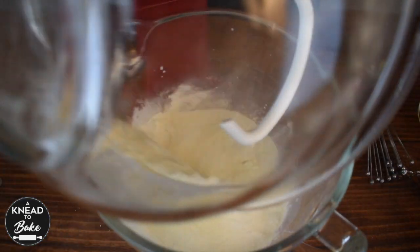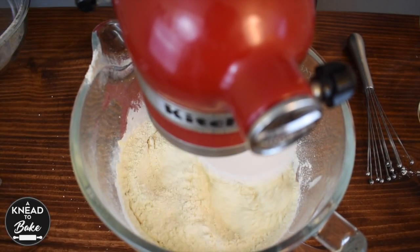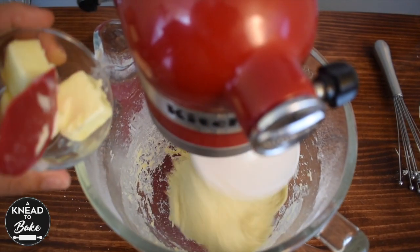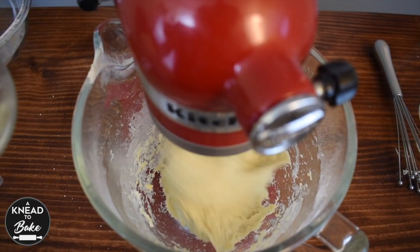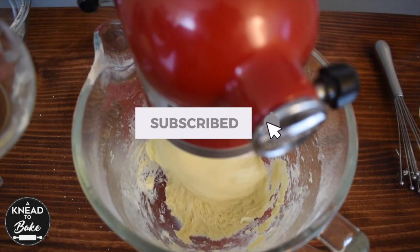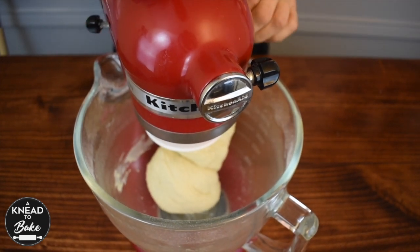Add the dry ingredients to your bowl and continue mixing until all the ingredients are well combined. Add 50g of butter at room temperature, cut into pieces. Keep mixing until the dough pulls off the walls of the bowl.